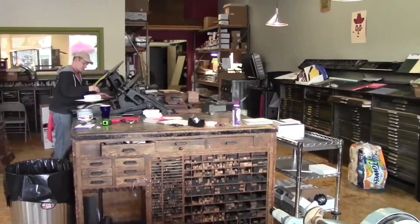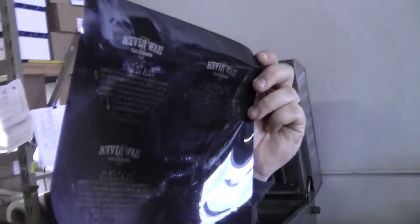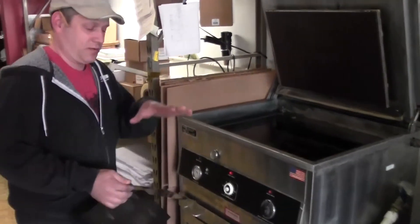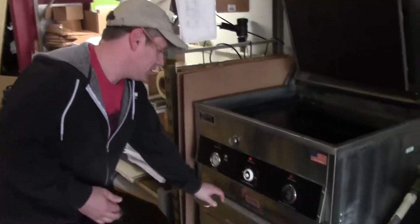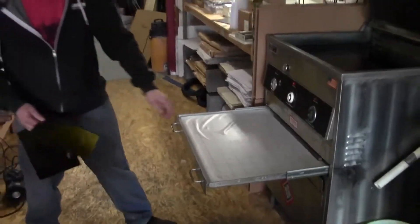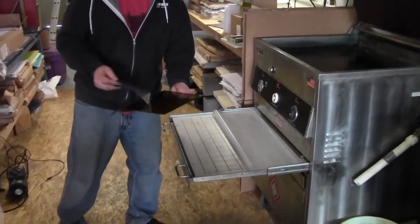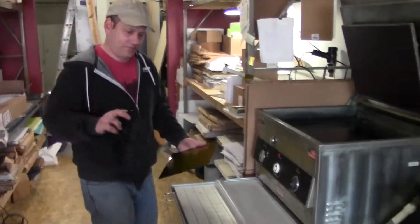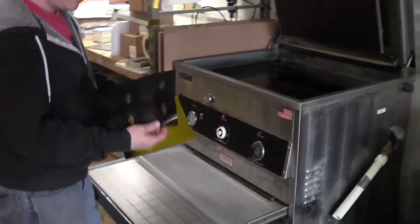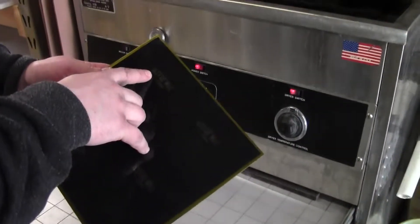For the printing process, once we receive the artwork from the customer, we get film and make a printing plate — a photopolymer plate that's activated by light. We put it into the developing unit and expose it to light. Anywhere the light is able to go through is going to expose the polymer and harden it. Anywhere that's black, the light isn't able to go through, so that will wash away.